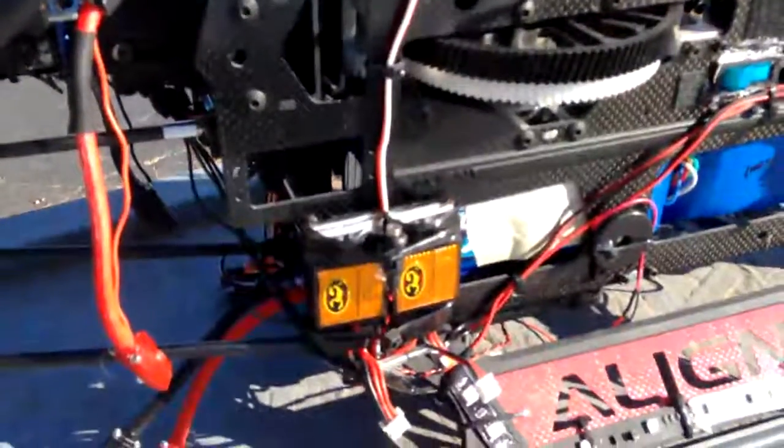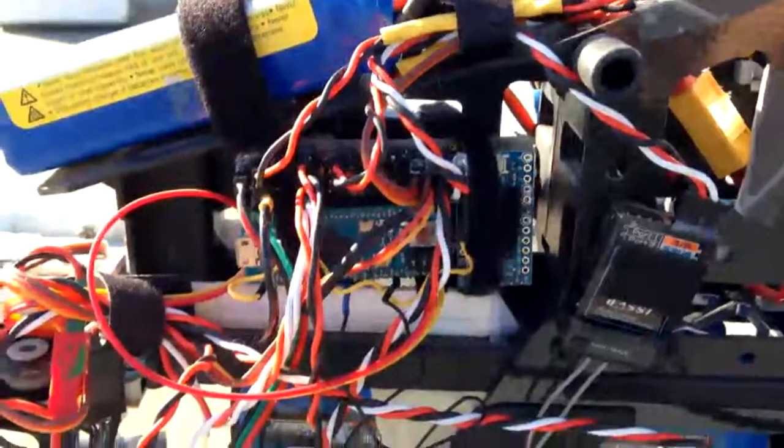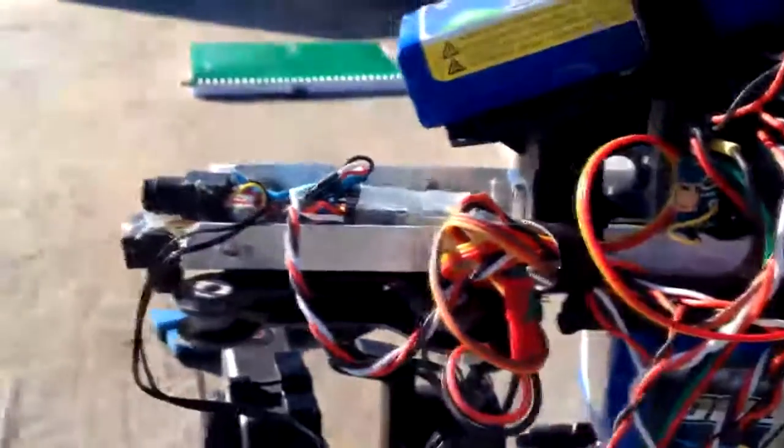This thing needs two backup guards to make sure it runs if we lose all power. The S-Bus is modified through an Arduino twice. First it's modified to send to the Pixhawk, and then the other Arduino controls the lights, the camera gimbal, and the camera switching.